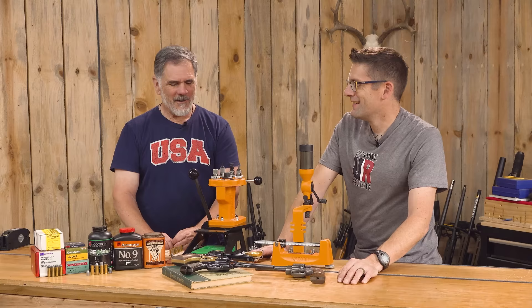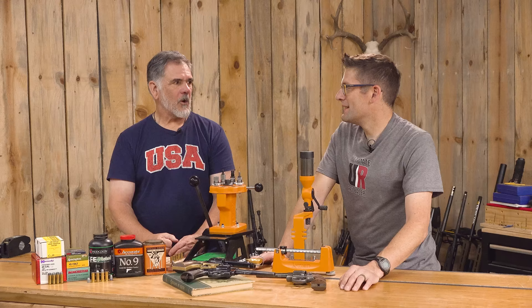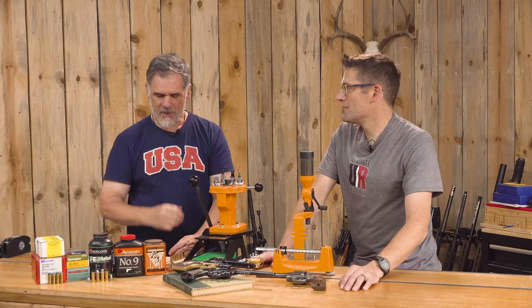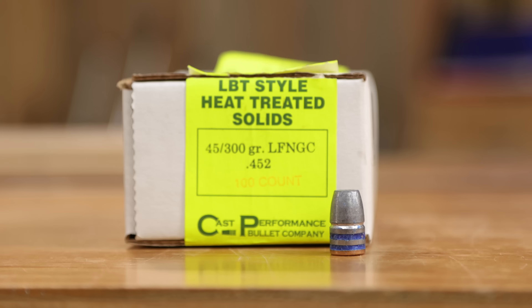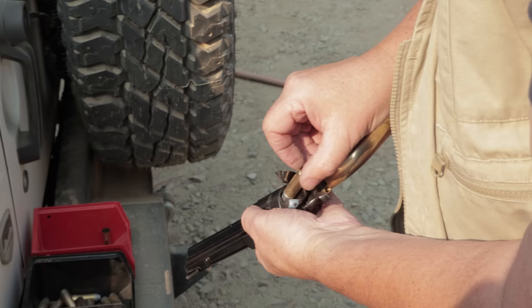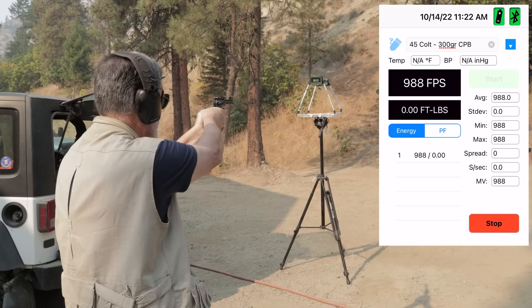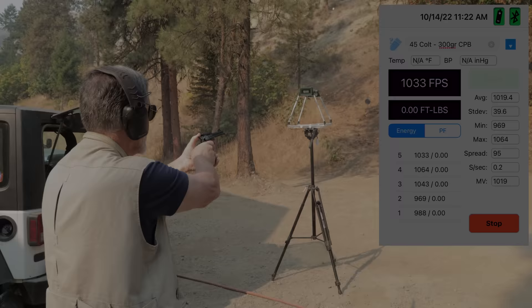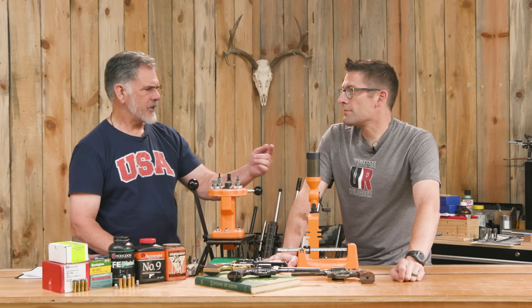Then I got a little crazy, but not a lot crazy. This one is about a grain under max — pushing a 300-grain hard cast bullet from Cast Performance. It's a gas check bullet with a big flat nose. Those loads are limited to 29,000 PSI for the most part, and at 17.5 grains of Accurate No. 9, we're getting around 1,000 feet per second. I've used a lot of that powder in the 500 Smith & Wesson and loaded quite a bit of .44 Mag with it. It flows really well through the powder measure.